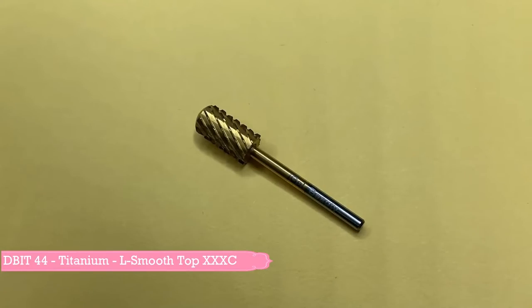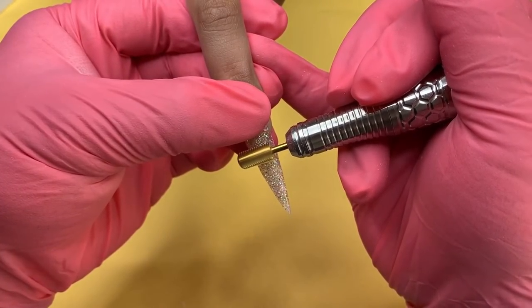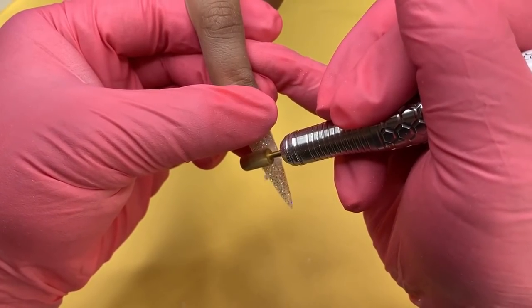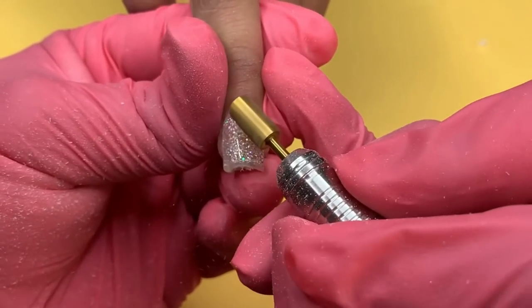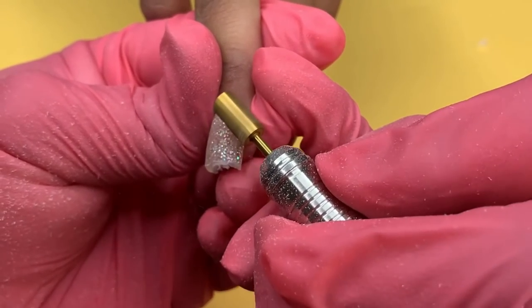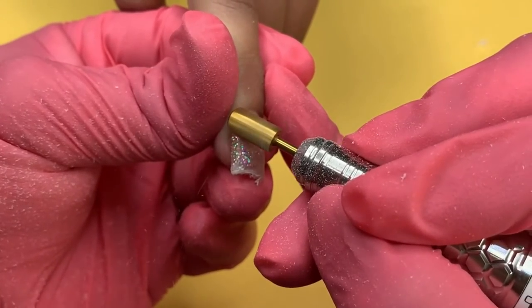The next bit I will be using is the Large Smooth 3X Coarse Bit. This bit is perfect for removing thick acrylic or hard gel. When removing the product, it is best to go in one direction so you won't lose control of the E-File. You want to make sure you are extra careful with this bit and not touch the client's natural nails, as this will result in harming the client and making indentations on the nail's surface. The speed I am working with is 20 RPM.